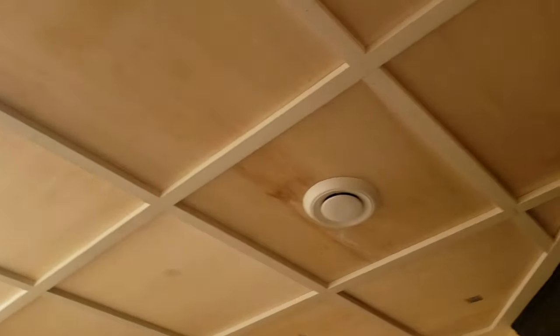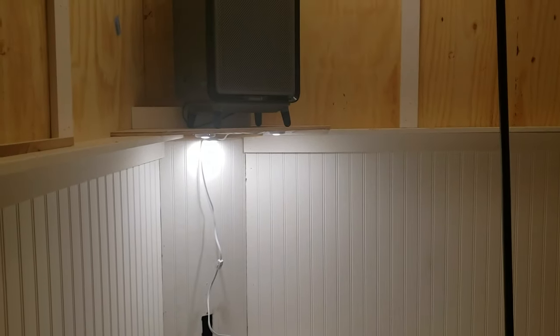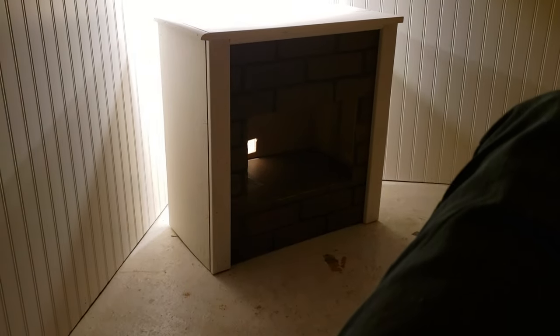Step four: I continued to cover the ceilings and walls in thin plywood and simple trim to cover the seams. I was going to get much more detailed with the trim but got bored quickly, so I kept it pretty simple. I added wainscoting and made a cheesy little fireplace to heat the space and to add a level of ambience to the lounge.